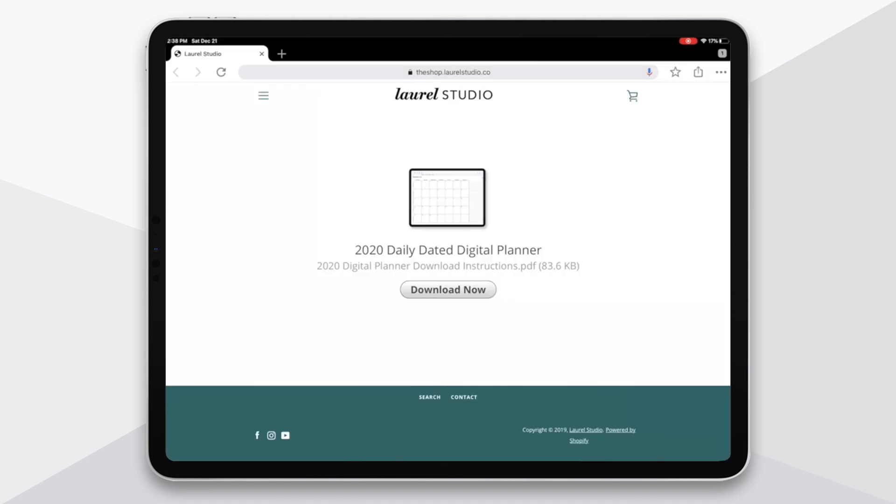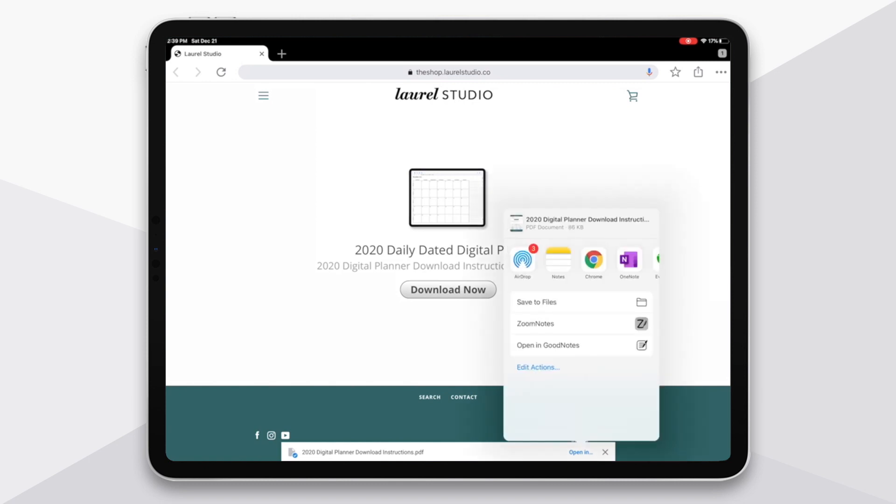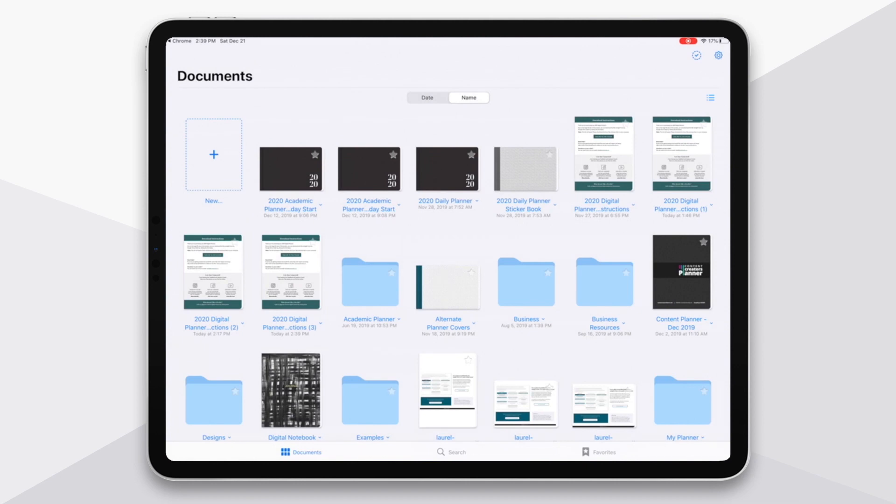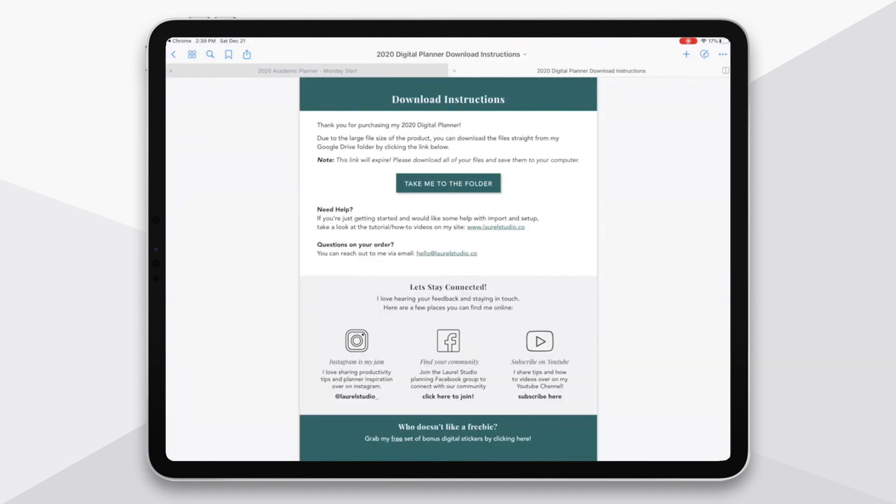If you purchased directly on my website shop, then you'll receive an email to the email address you used for your purchase, and that email will have a link to your downloads. Click on that link and it'll take you to a screen just like this one, and you'll just tap Download Now. If you're on a desktop computer, it'll open just as a PDF. If you're on a tablet or an iPad, you may have to choose which specific PDF reader app you want it to open in. So if I tap Open In, I'm just going to choose GoodNotes and open.